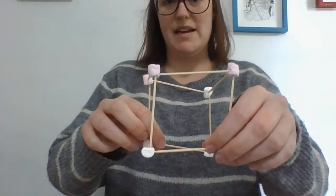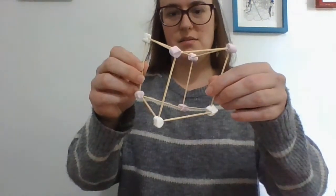Then I'm going to put a marshmallow on top of each one and put another stick between them. It's very fiddly. And now I have made my cube!